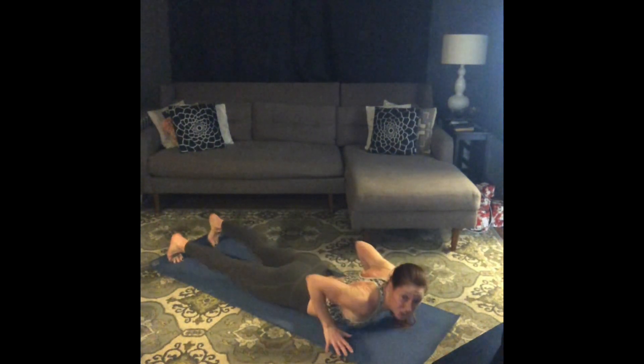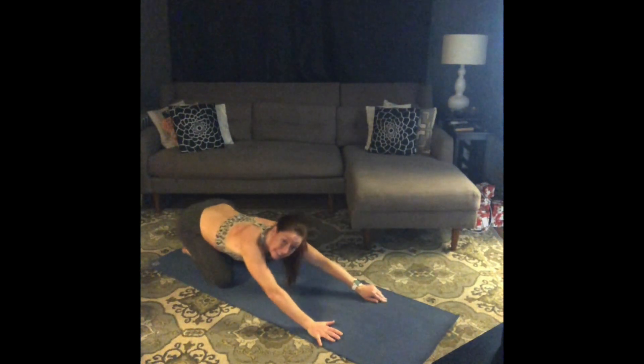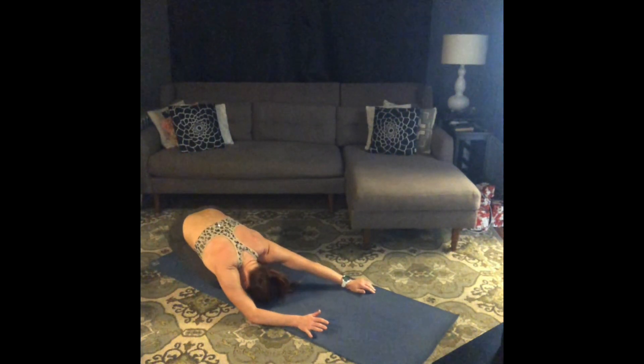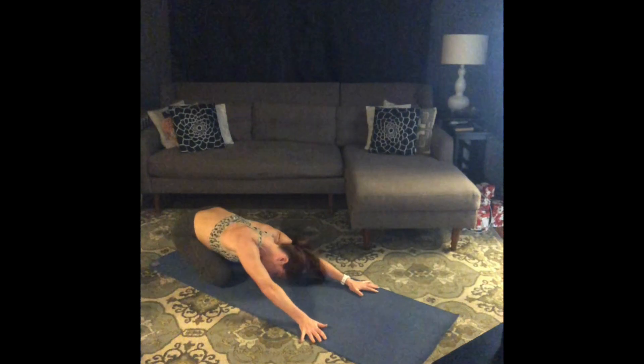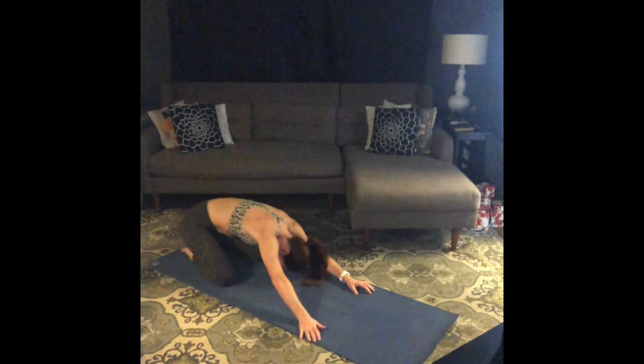Go ahead, press back to child's pose. Take a little swish — a little release through your hips, your spine, your neck, your head, your shoulders. When you're ready, come back onto your back.